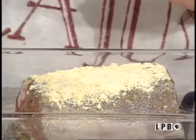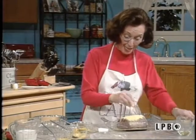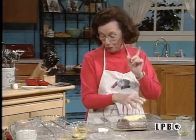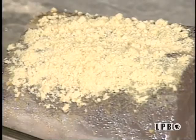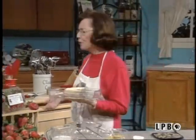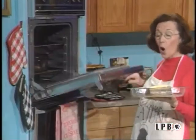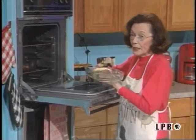Pat it up and you sprinkle some more because this really adds to the flavor of your beef. And it makes a wonderful gravy too. Now I'm going to bake this in the oven at 450 degrees for about 35 to 40 minutes, and that depends on how large your beef tenderloin is.